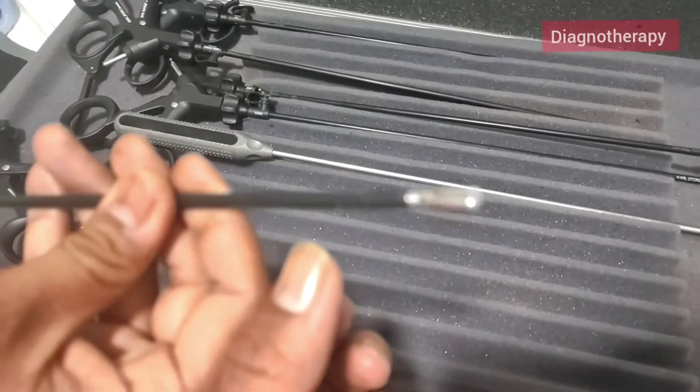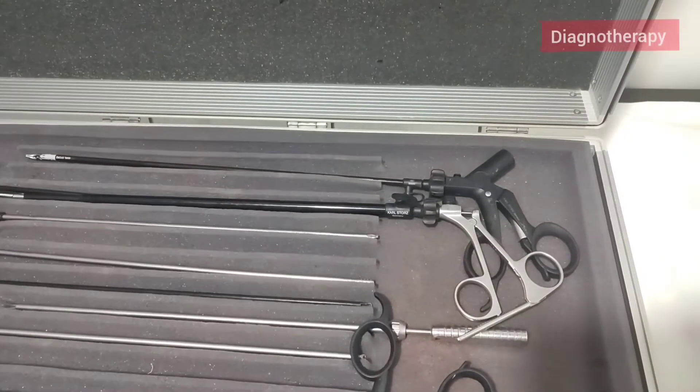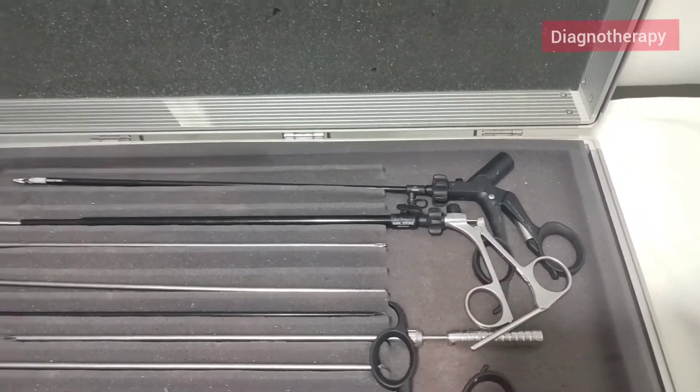Now we have the bowel grasper. You can see only just the distal front end is opening and closing. Now again we have one more grasper.